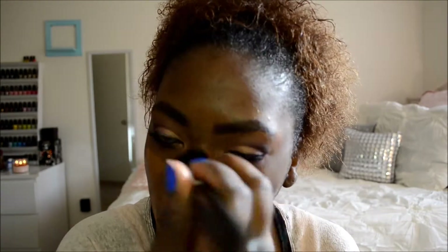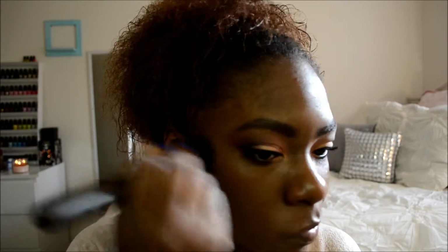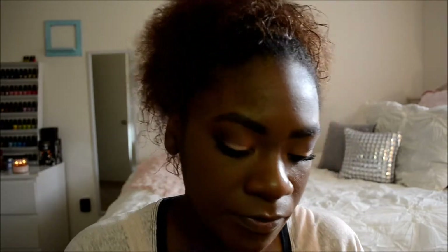Then I'm going to take my foundation, which is the MAC Studio Fix Fluid in NW47. I'm just going to take a stippling brush — this one happens to be from MAC, but you can use any brush you have. I'm just going to blend my foundation in. Make sure you blend around your jawline, around your hairline, and make sure you don't have any stark lines where your hair meets your face, because then you'll look like you're wearing a mask — I've done it before and people do comment. So blend it in and bring it all the way around your face.